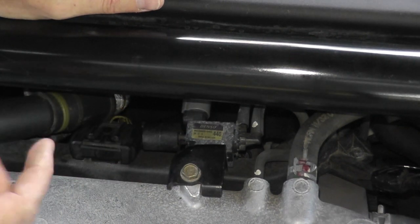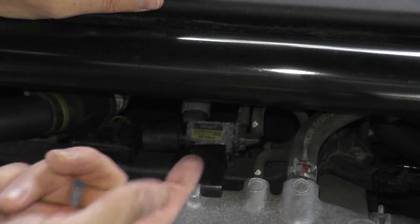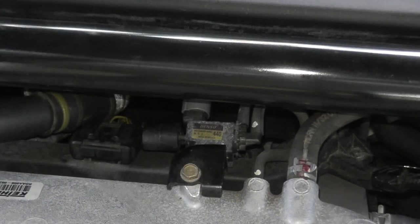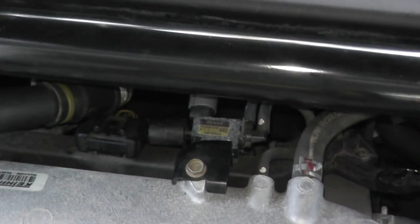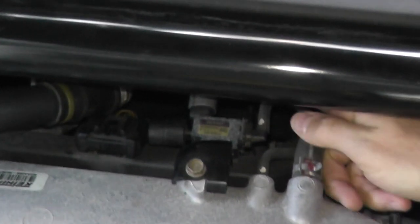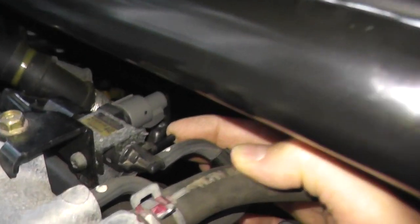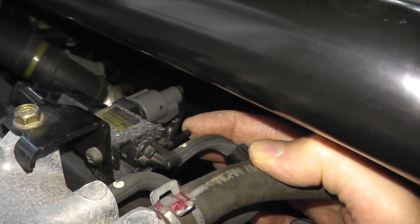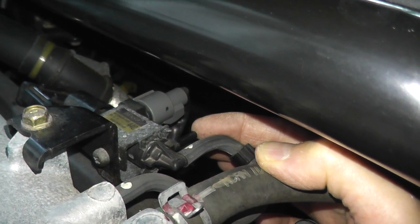The last test: start the vehicle, remove this vacuum line, and make sure we're getting vacuum. Very easy. I'm just removing the same hose, and if I place my finger on it — you can even hear it — we're getting vacuum. That verifies that the system is working correctly.